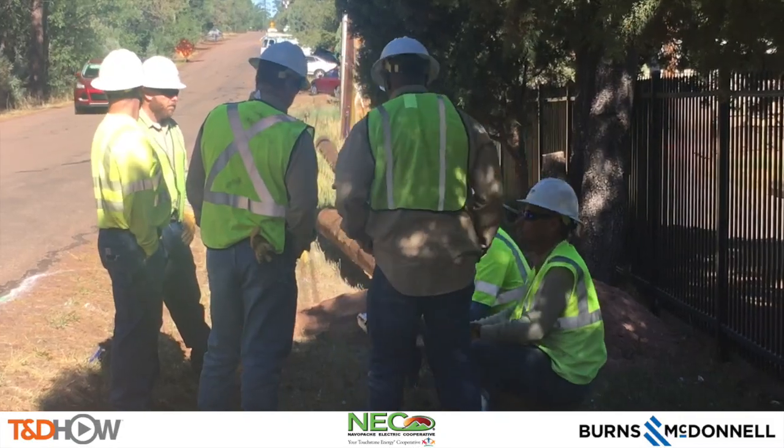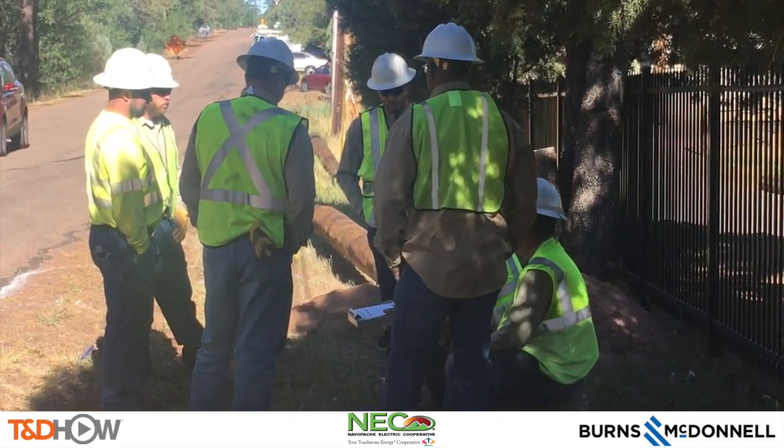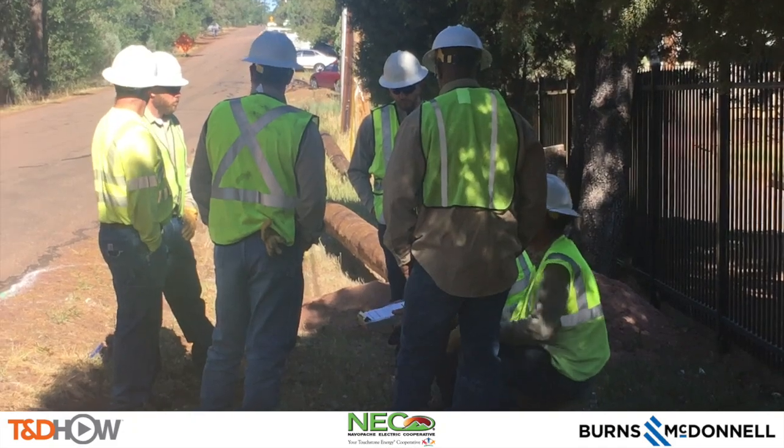The work starts with an on-site safety briefing of all the crew that will be involved, where they will sign for their participation.